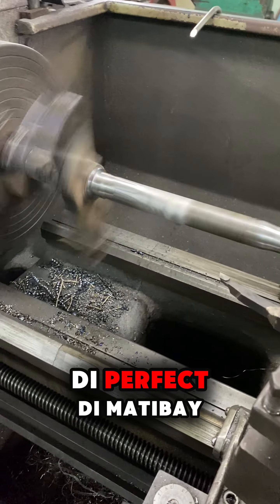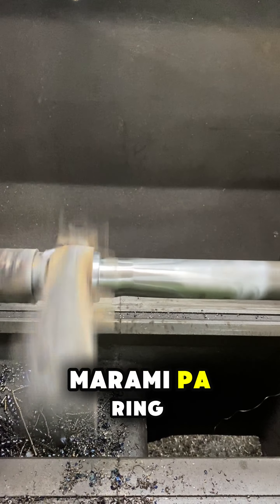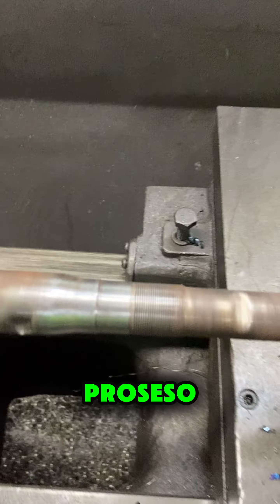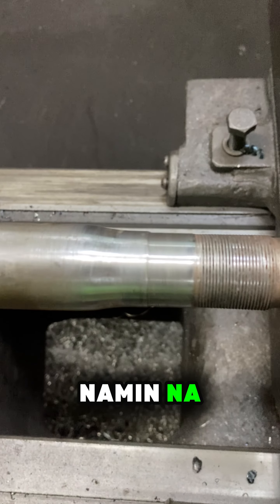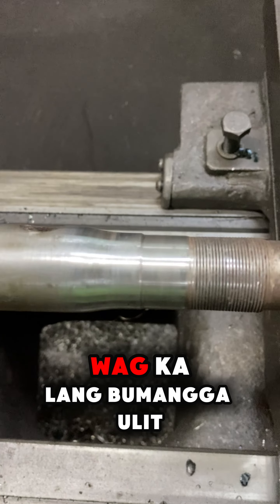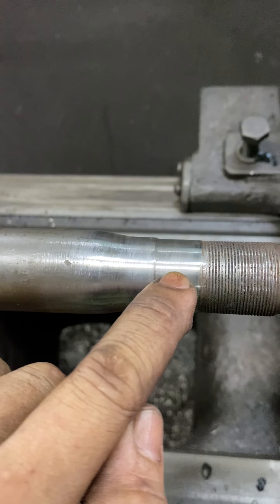Maraming nagsasabi na di perfect, di matibay. Pero bakit marami pa rin nagpapagawa sa amin ng ganitong proseso? Kasi pinapaintindi namin sa mga customer namin, affordable at ina-assured din namin na hindi basta-basta mapuputol yan. Huwag ka lang bumangga ulit. Ingat ka kasi, ride safe.